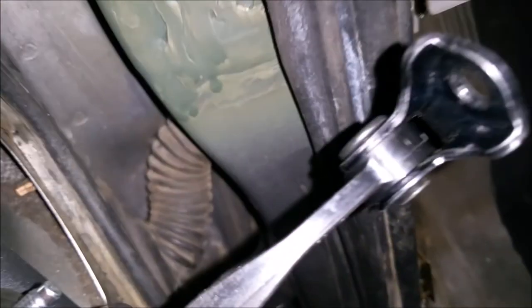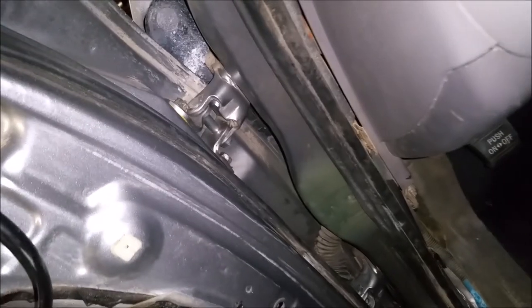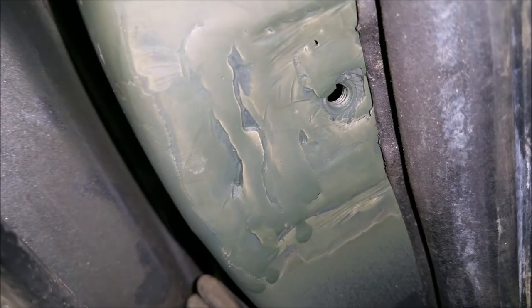Another early warning sign that this part will break or come loose is this plastic piece right here, because the door is moving up and down. Just keep that in mind. I actually had to cut this open and weld a new nut on the inside — that was not fun.